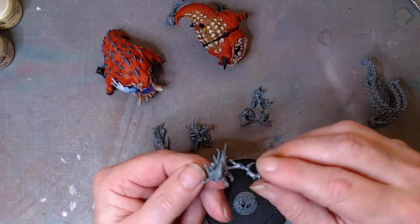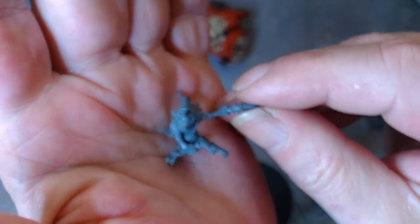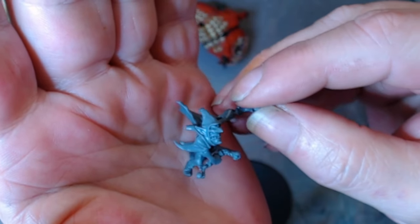We've got the goblin rider to be painted up as well.